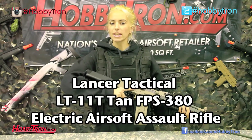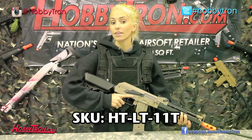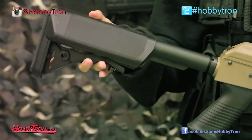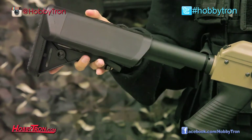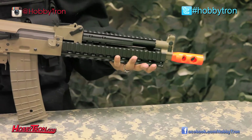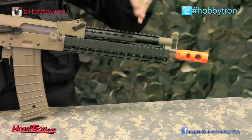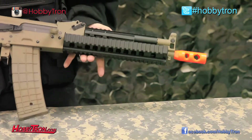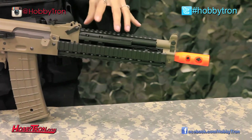The Lancer Tactical LT11 is really unique because it has an M4 style crane stock, which is adjustable to give you a little extra comfort as opposed to normal AK stocks that are completely fixed. The other really interesting thing about this gun is the front quad rail or RIS system. Most AKs don't have RIS systems, but this one gives you the added option of attaching all your accessories onto the front of your gun.